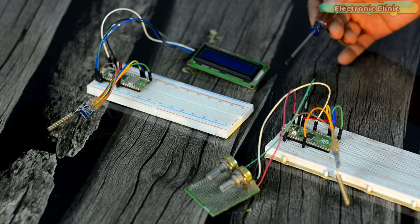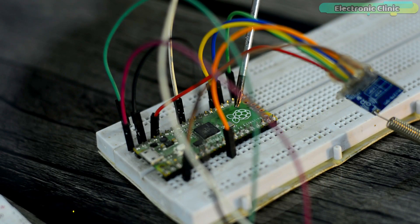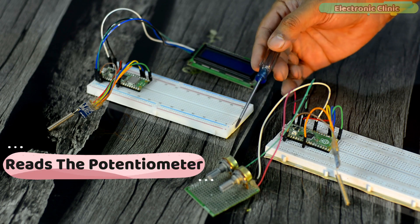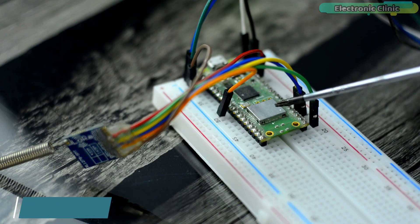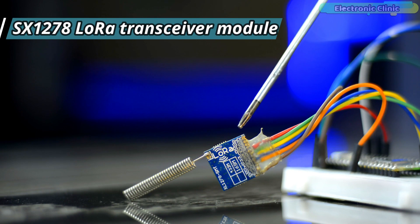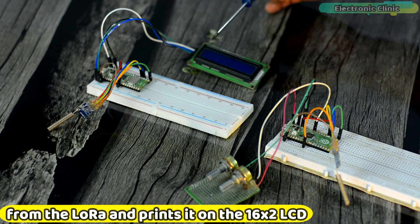Here is a prototype model of my Raspberry Pi Pico and LoRa-based long-range sensor monitoring system. This is the transmitter side based on the Raspberry Pi Pico, with a potentiometer and SX1278 LoRa transceiver module connected. The Raspberry Pi Pico reads the potentiometer as a sensor and sends its readings to the remote receiver using the LoRa module. The receiver side is based on the Raspberry Pi Pico W, connected with an I2C-supported 16x2 LCD and an SX1278 LoRa transceiver module.